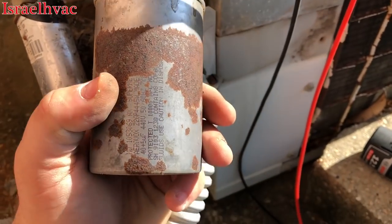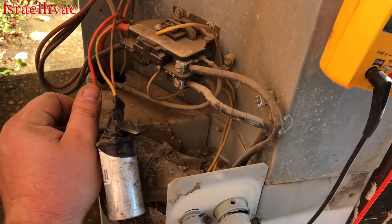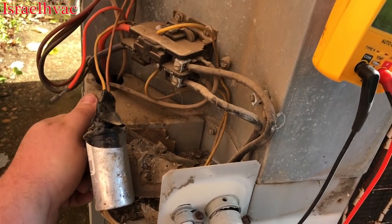The run capacitor's good — that's about the issue. Took the wires off. Compressor's not in thermal overload. And since I'm getting continuity through all the wires, it tells me that we don't have a burnt wire.